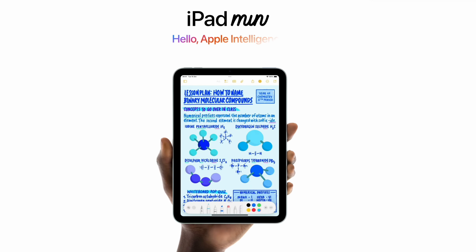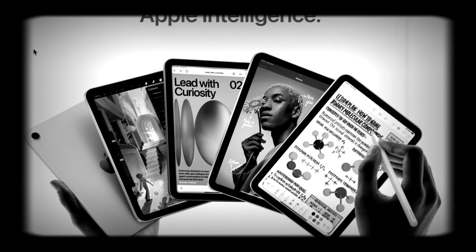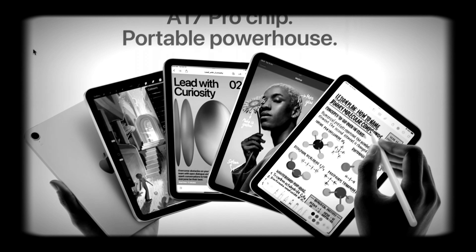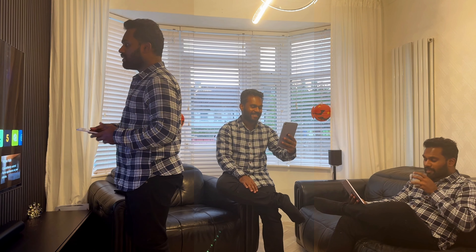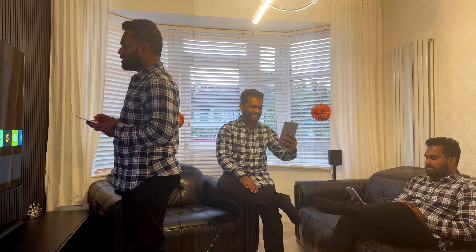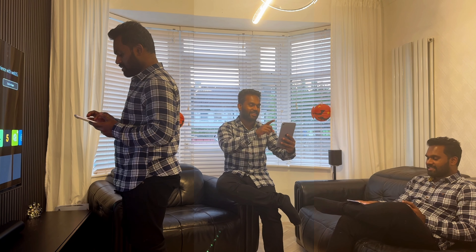Apple iPad mini is an all-time classic device. It's so classic it comes with a lot of yesteryear specs like a liquid retina 60Hz display. I spent the whole of last week with this iPad mini 7, and it became my daily runner replacing my iPad Air 5, the M1 generation.